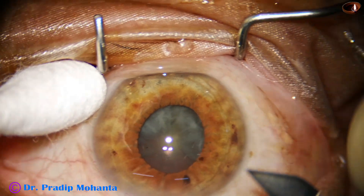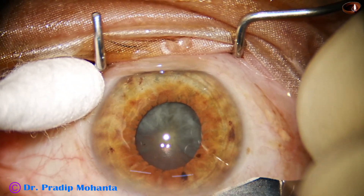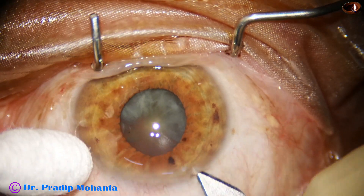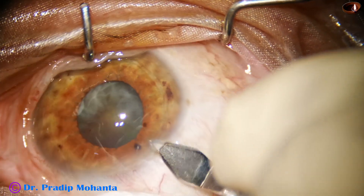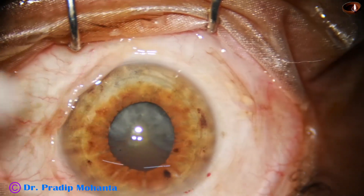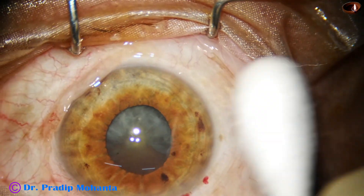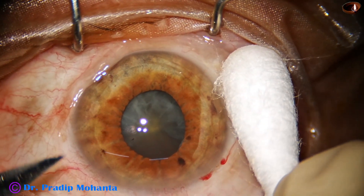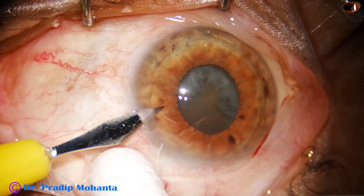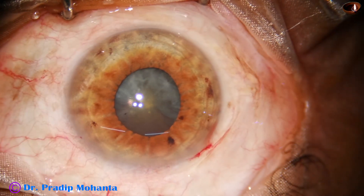Let us observe this small-pupil FECO. This is the main incision with a 2.8 millimeter steel keratome. And now a side port is made on the left side of the main incision, about three clock hours away.